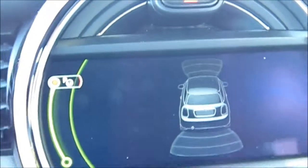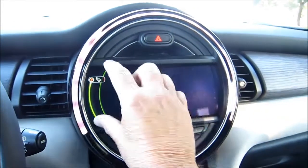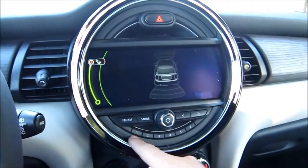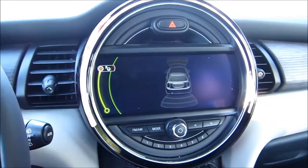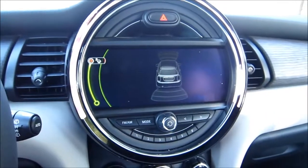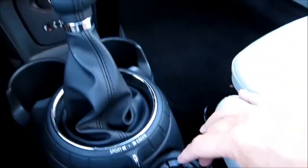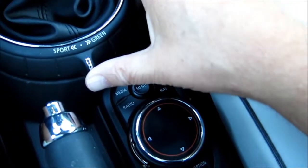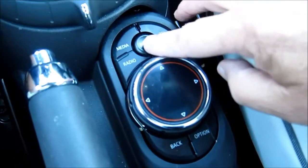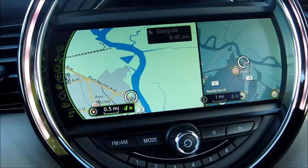Coming over to the center stack, we've got a nice large round design here with the monitor built into the middle of it and some manual audio controls. It has a nice LED ring around it that highlights a few things. The controls for several functions are all down here within easy reach of the driver. This is where we see our drive modes of sport or green, and also the menu where we can go to our nav system or our radio. All these are controlled right here, easy to reach.